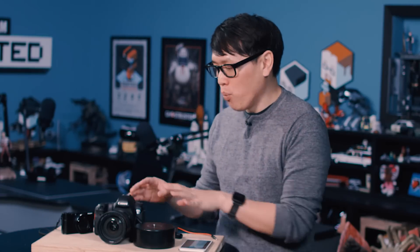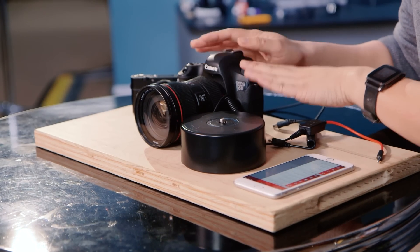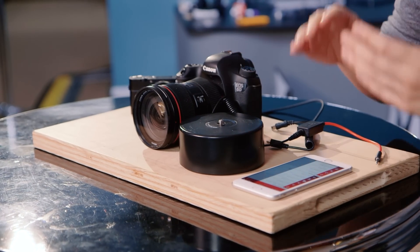Some of the video cameras that we use actually have time-lapse modes built in — just set the interval you want to record at and it'll automatically work, no problem. But if you want to do time-lapse with a DSLR, you need what's called an intervalometer, something that can trigger the shutter of the DSLR at certain intervals.